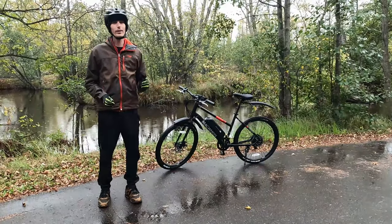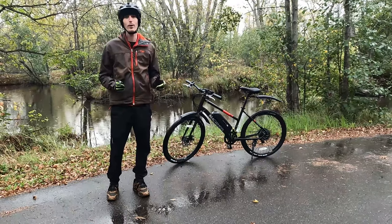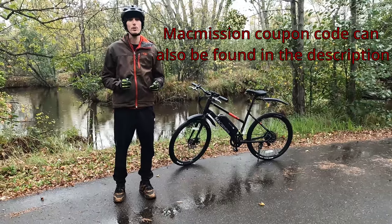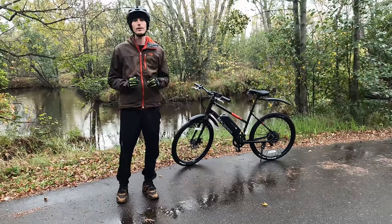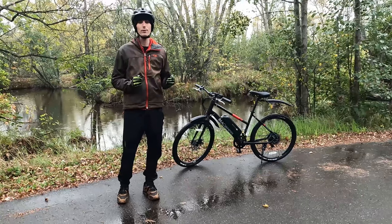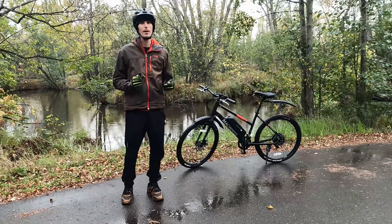Before we get started with the walk around, if you are looking to purchase a Mack Wheel Mack Mission 100, please consider using the link in the description before completing your purchase, as it helps me continue to make videos like this one. I'll also have links to our electric bike accessories list, our top e-bike brands page, and our electric bike discounts code page where I track the latest deals on electric bikes.